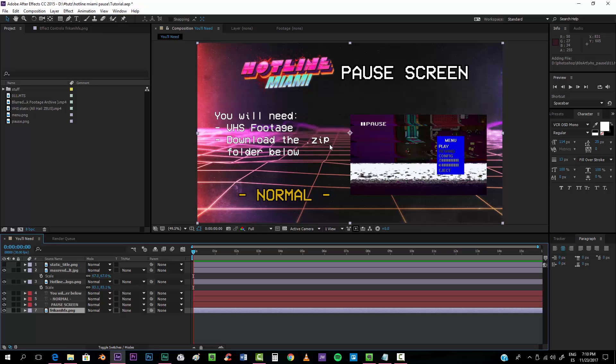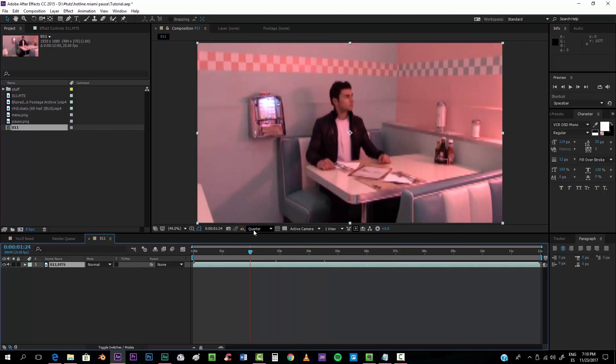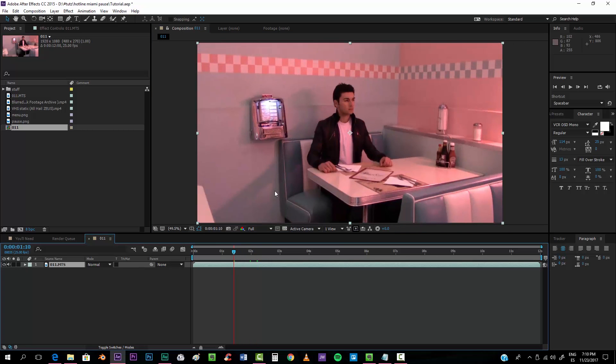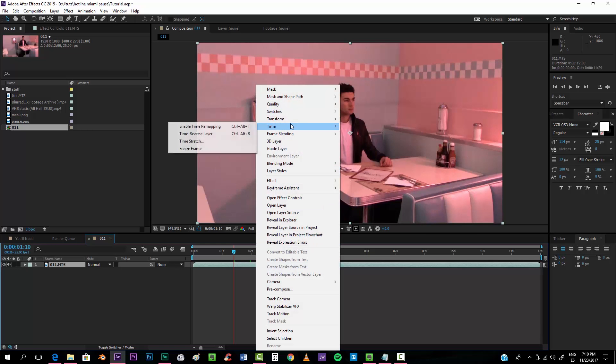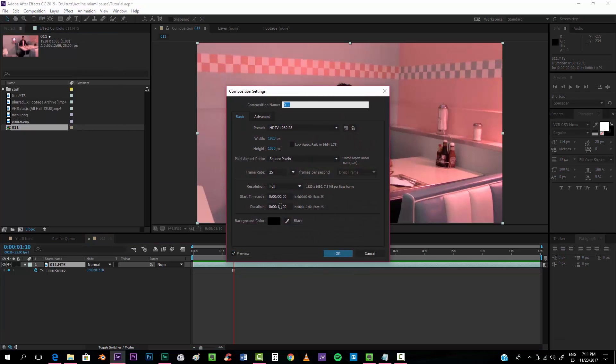You will also have to download the zip folder that I will provide in the description below, because I'm going to be using assets that you will need. The difficulty for this tutorial is normal — it would be hard if you had to do all this from scratch because it takes a lot of time, but since I provide everything in the folder it's going to be easy. First, drop your footage, find a cool frame, and freeze it. With only one second we're okay.